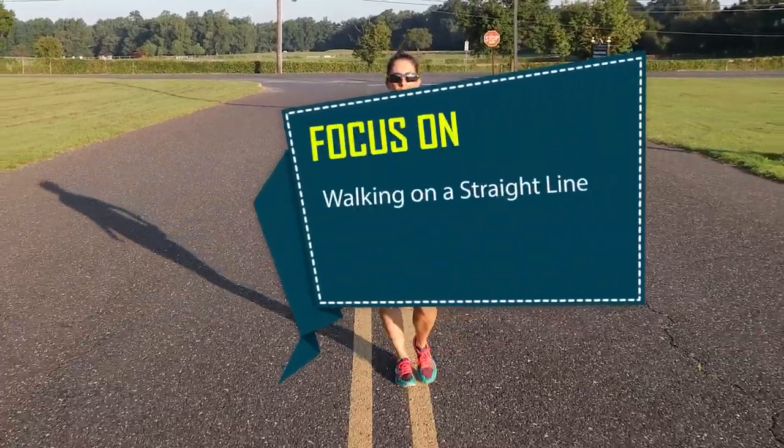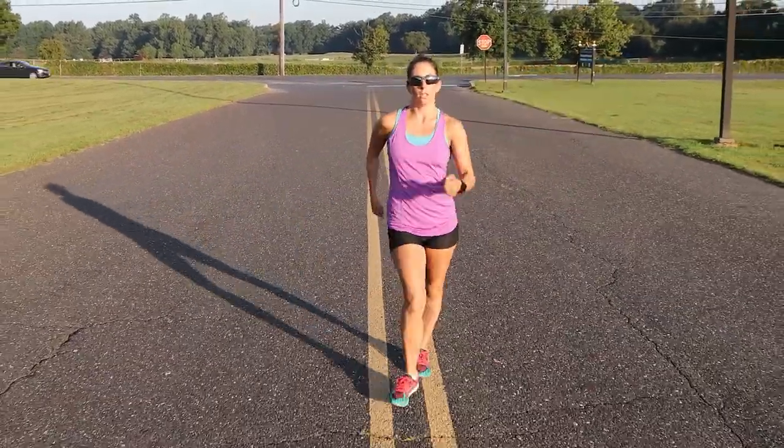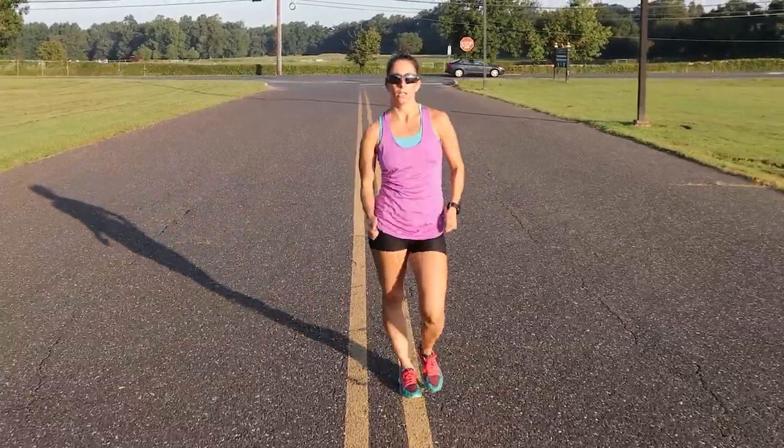Focus on walking on a straight line. If you are crossing over the line, then you are wasting effort to the side instead of driving yourself forward.